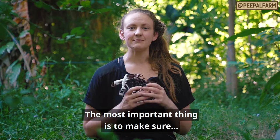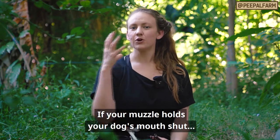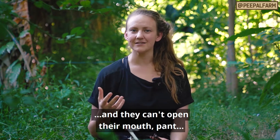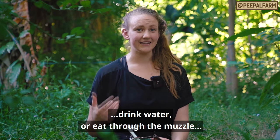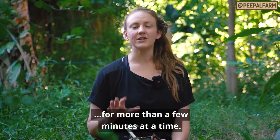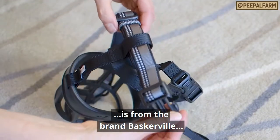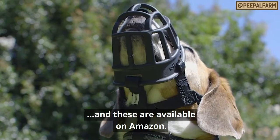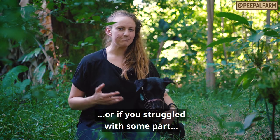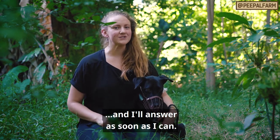It only becomes cruel when you're leaving your dog in the muzzle for too long or leaving them without anybody watching them. The most important thing is to make sure you are getting the correct type of muzzle. If your muzzle holds your dog's mouth shut and they cannot open their mouth, they can't pant, they can't drink water, and they can't eat through the muzzle, it should not be left on for more than a few minutes at a time. My favorite basket-type muzzle is from the brand Baskerville, and these are available on Amazon. If you have any questions about this process or if you've struggled with some part with your dog, make sure to put it in the comments below and I'll answer it as soon as I can.